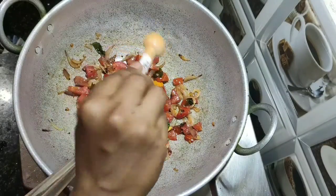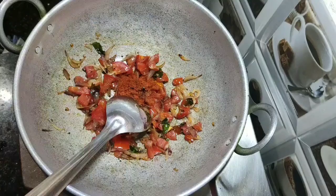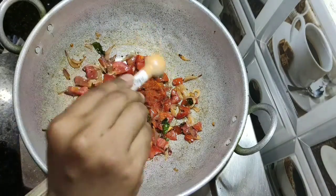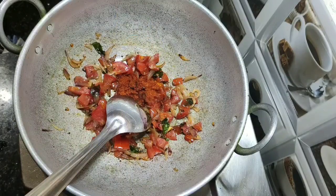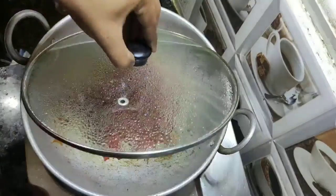Add a pinch of turmeric powder and 1.5 teaspoons of chili powder. Again close the pan and cook for 5 minutes.